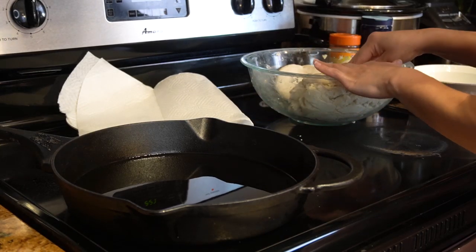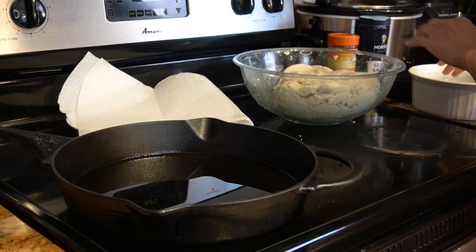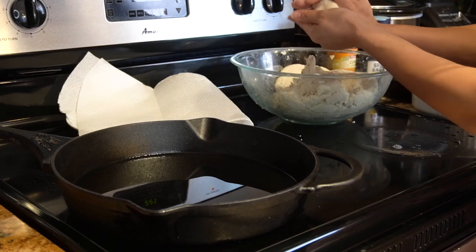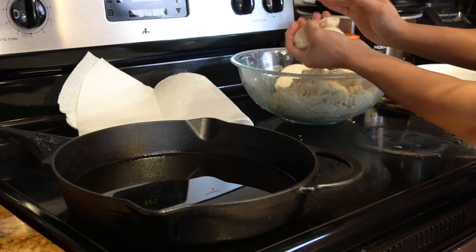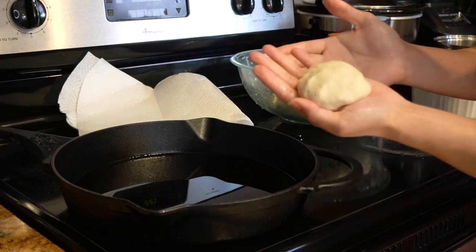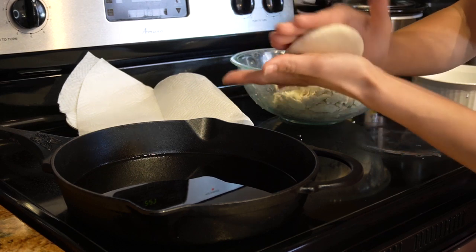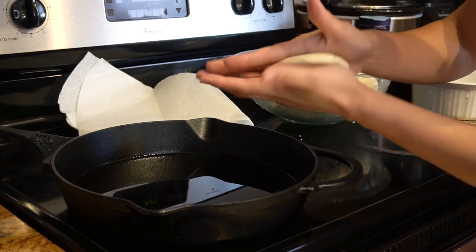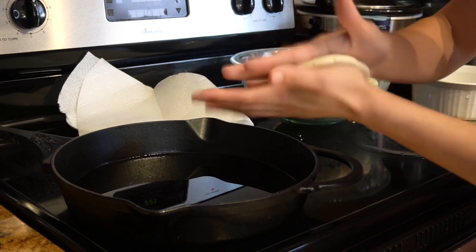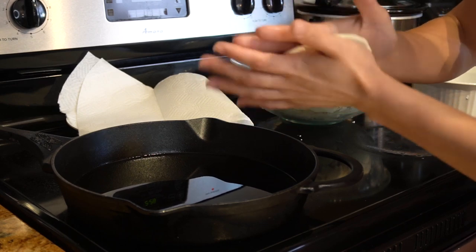Once our oil is hot enough we're going to start working on our gorditas. I have a separate bowl with water because it's easier to work with our dough when our hands are wet. I'm just going to grab like a golf-sized ball of dough and then make our circles using the palm of our hands. You don't want them to be very thin because we are going to cut them open, so you want them to be a little thick.